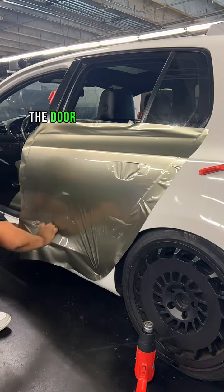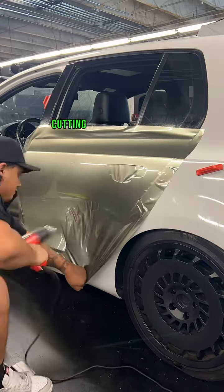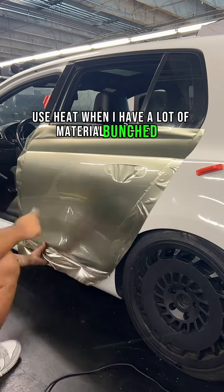Then I'm going to go ahead and glass the bottom portion of the door and split the door in half, working the left side and then the right side, cutting those wrinkles and applying a little bit of heat. Notice how I only start to use heat when I have a lot of material bunched up.